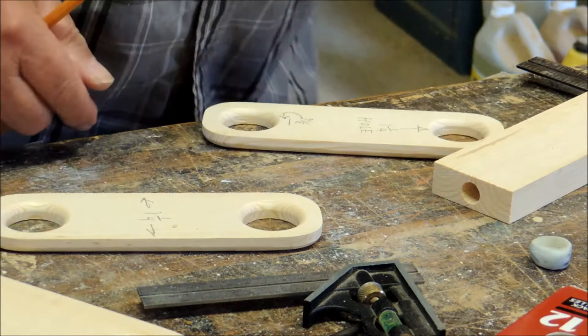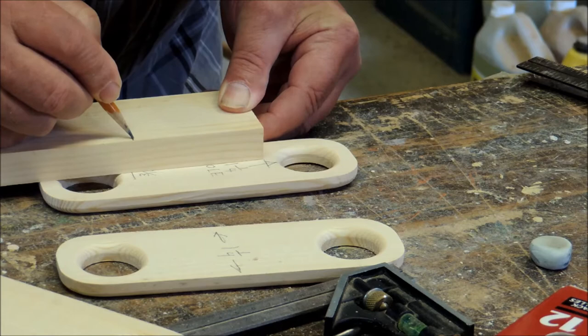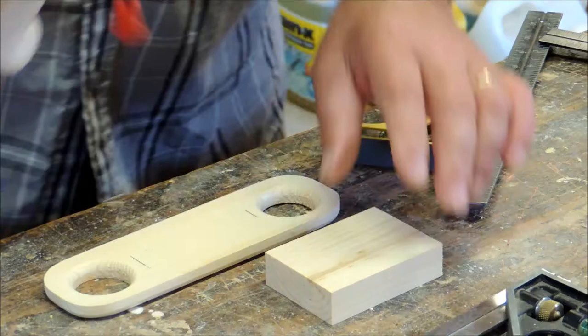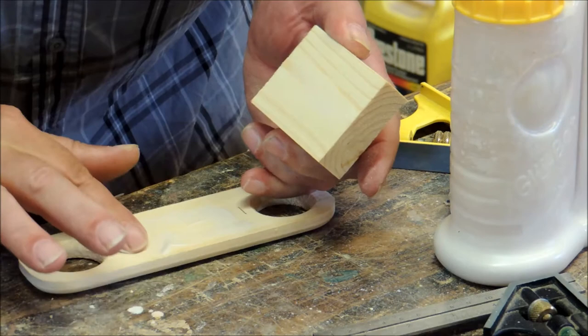Here I'm measuring back three-sixteenths of an inch from the hole — this is for clearance for the joint. The links are two and a quarter inches wide. Some places I've marked one and a quarter but that's incorrect. Here I'm marking the distance between the two holes, set back three-sixteenths of an inch on either side — this will determine how long the middle piece is.